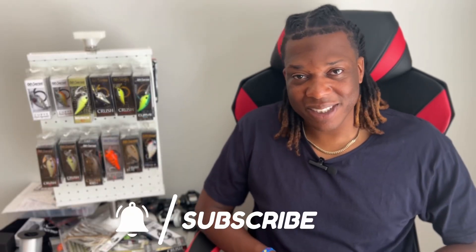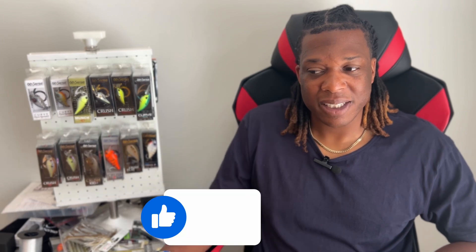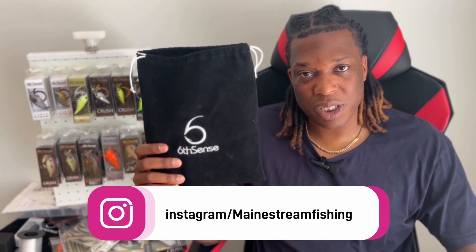What's up everybody, thanks for clicking on another video. Welcome back. We got another Six Cents unboxing — we got the monthly Six Cents sack for the month of June. Let's bust right into this. I took a little peek already and I'm a fan of this one, it's real nice. So let's get going right away.